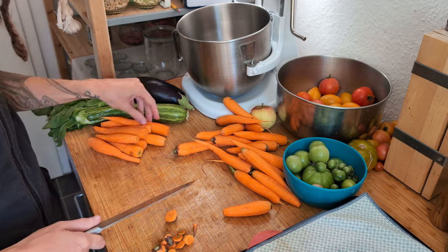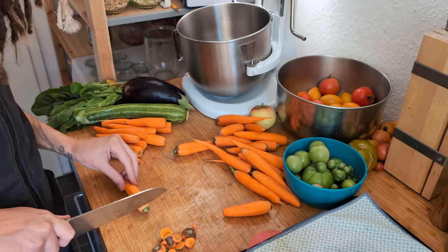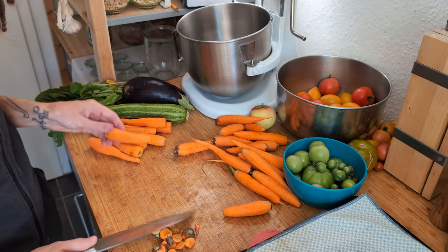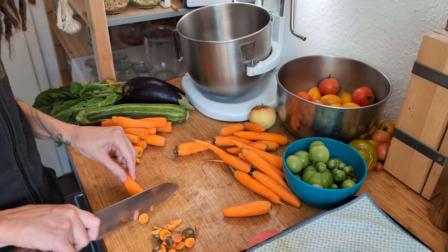I'd just finished preserving the carrots from the previous week's produce box when the next box arrived with more — more dried carrots for our pantry.